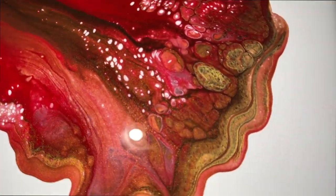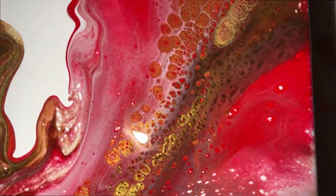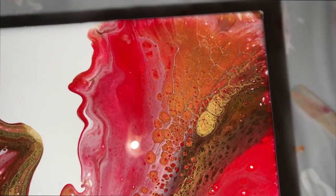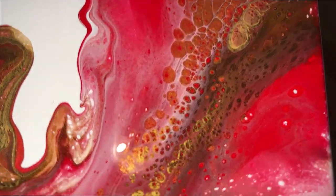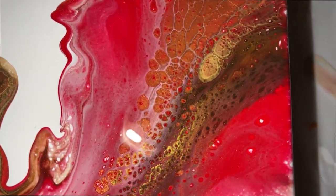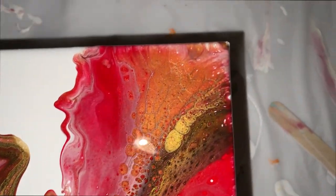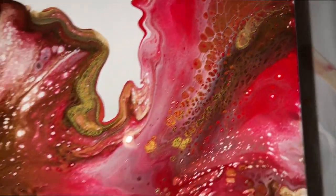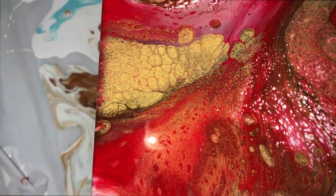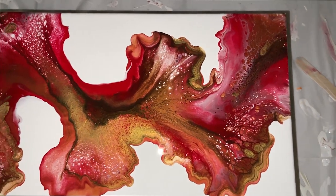It's a pretty piece. No pink — I'm so excited. And then right here — gorgeous. We've got a lot going on. Look at the cells right here, that is so pretty. We've got quite a bit of gold on this end, and the bronze. It balances out really pretty. I love it.